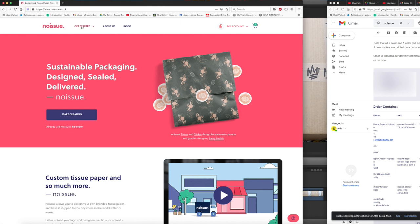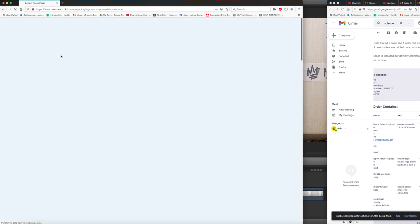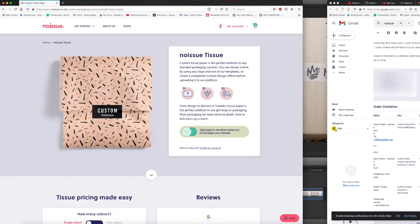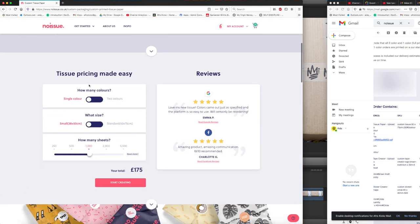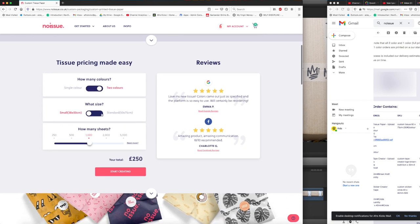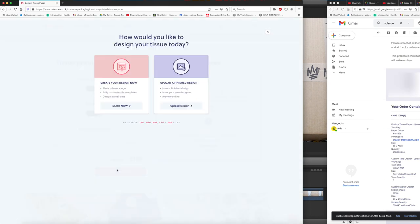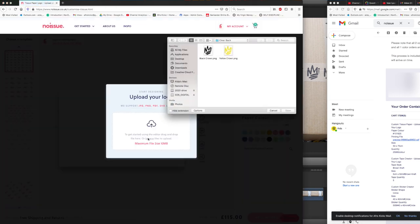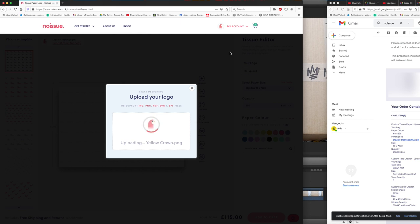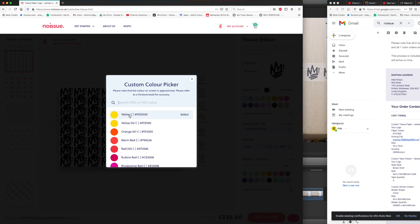I'm going to quickly show you how I create my custom tissue paper, stickers, and packing tape — the link to this website is in the description box. For the tissue paper I chose two colours. I made it the standard size, which is probably why I have to cut it, though I do quite like how long it is — the 75 centimetres works for me and I chose 250 sheets. When you upload your logo, the colour you pick doesn't necessarily matter because there is the option to choose the colour of your logo and they have a lot of different colour options.